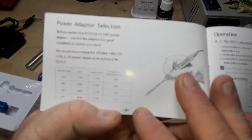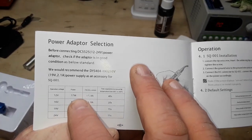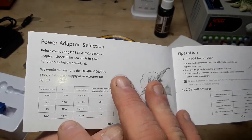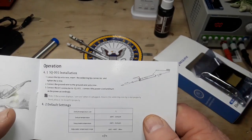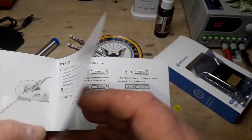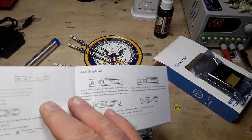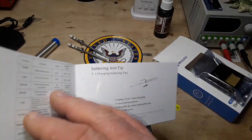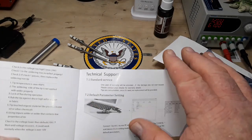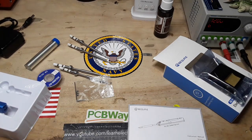Looking at power adapter selection: at 12 volts we can get 17 watts and it'll heat up in 40 seconds; at 24 volts we can get 65 watts and it'll heat up in 11 seconds. There are also instructions on assembly, automatic calibration, temperature adjustment, sleep mode, changing the tip, troubleshooting, and technical support. Okay, I'm going to get this set up and then we'll have a play with it.